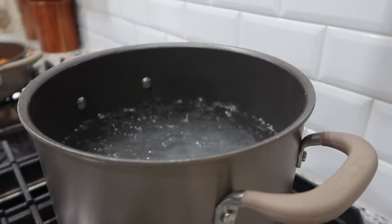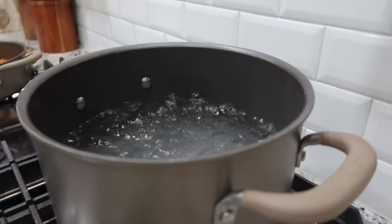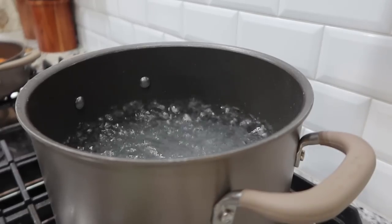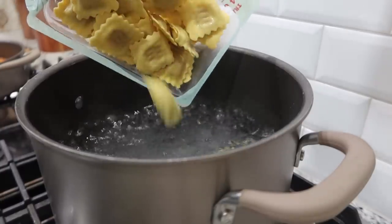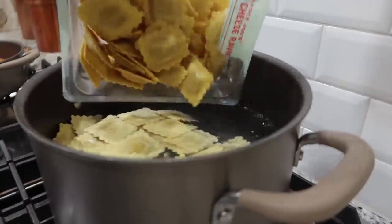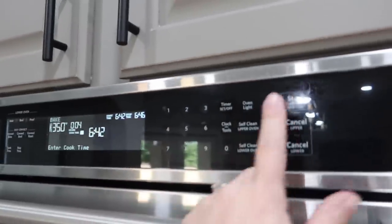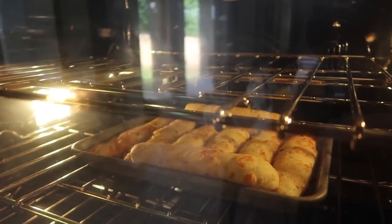We'll get the breadsticks in as soon as we get the ravioli going. I've got the Trader Joe's four cheese ravioli — since they cook for the same amount of time, about four minutes, we'll use the oven as our timer. I'm dumping in two packages, getting the breadsticks in, and cooking everything for four minutes.